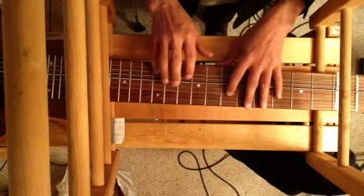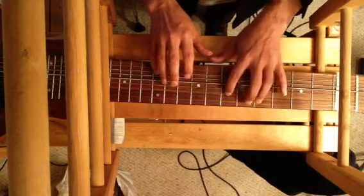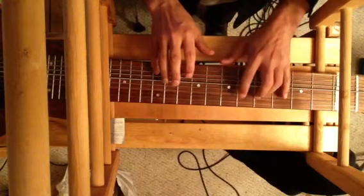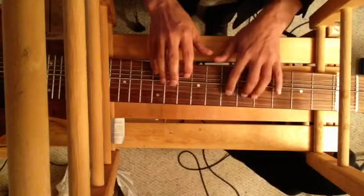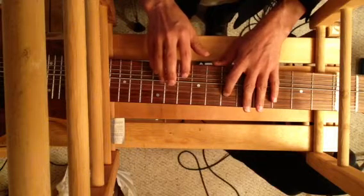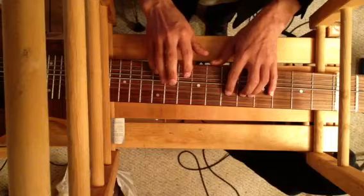Okay, so that's the bass side. Now the treble side. Now let's try both sides together.